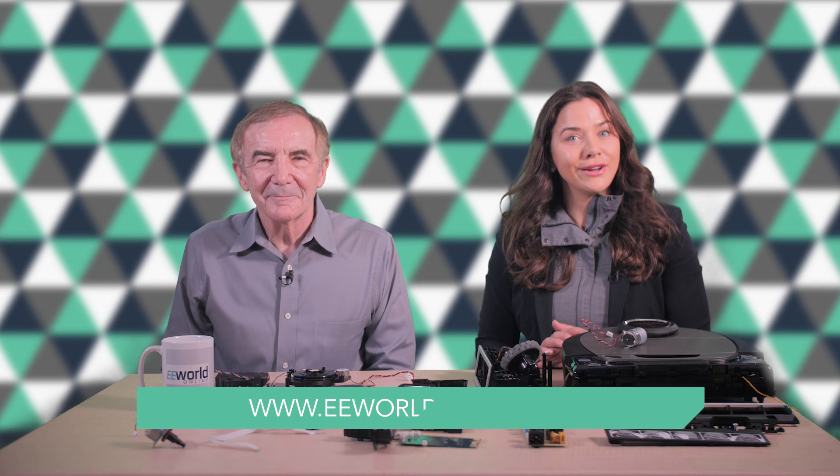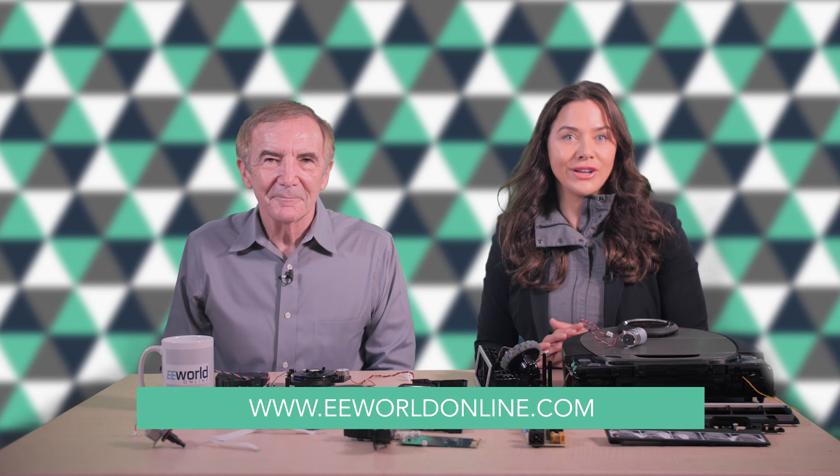And that's about it for the Neato D7. For more teardown videos like this one, go to eeworldonline.com.